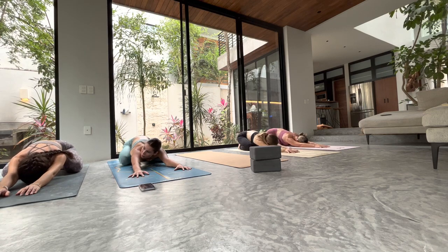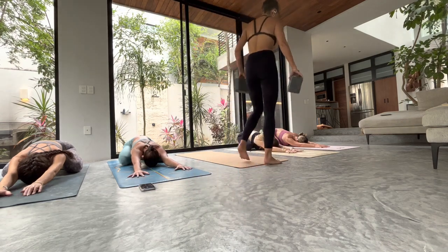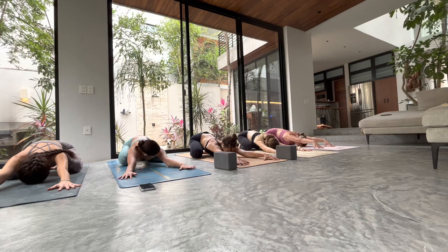Child's pose: big toes touch, knees wide, hips to heels. Take your fingertips right to the edges of your mat — pinky fingers to the edges — and try to run and extend your index fingers a little further forward. Take an inhale, send the breath between your shoulder blades, let your back body rise. As you exhale, press down into every fingertip, let your forehead fall heavy, shoulder blades melt away from your spine. Deep breath in — expand the back body, create some space.